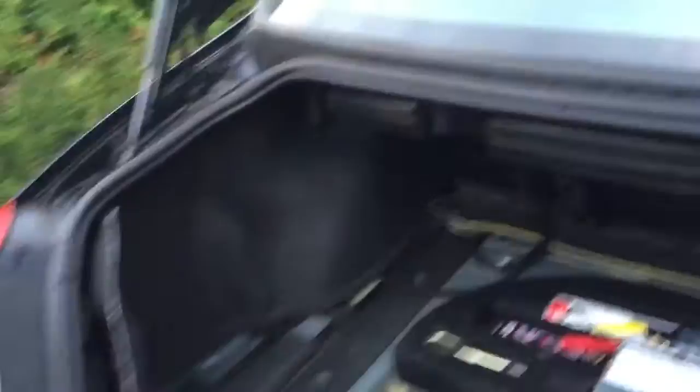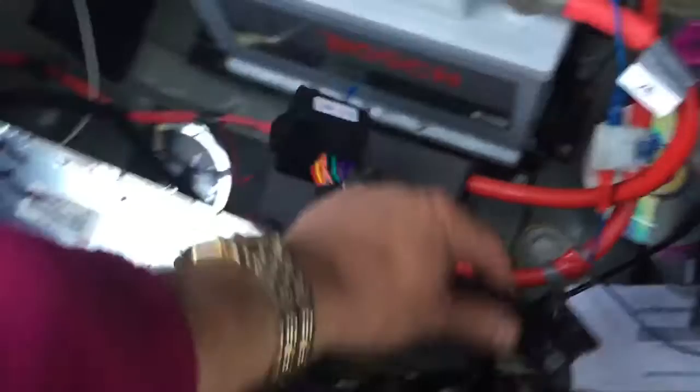This car originally had the Harman Kardon system with the Mark 3 sat nav system, so it had all of the Siemens products installed in the boot. All you have to do is take out your main amp.